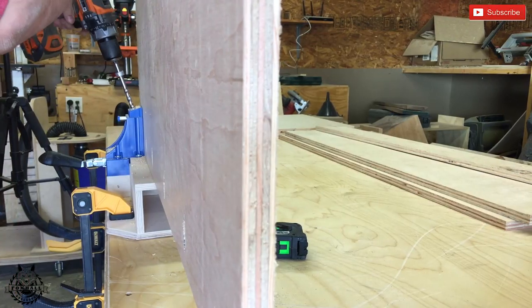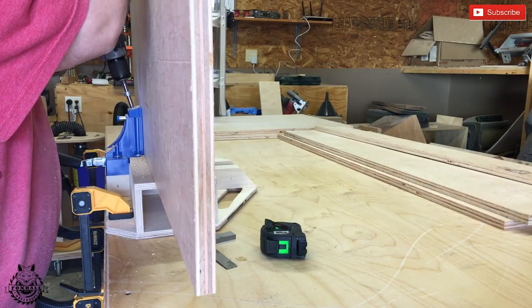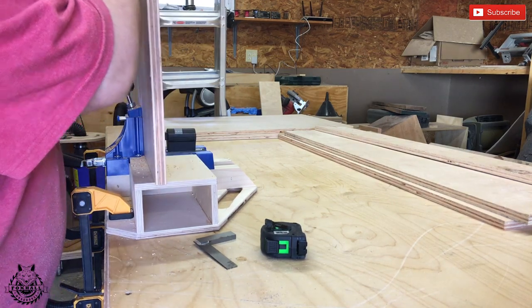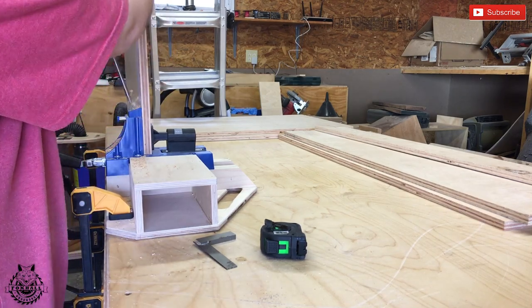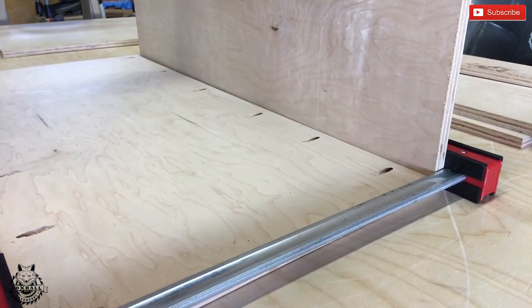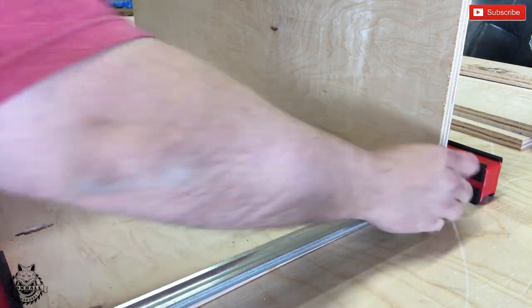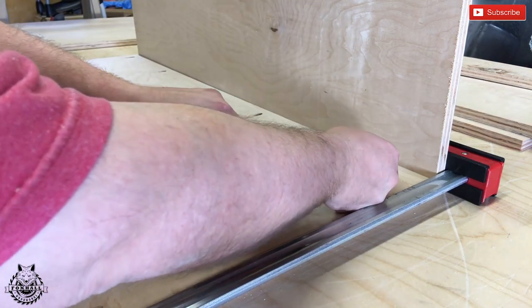Next, we're going to break out the pocket hole jig. Everybody loves the pocket hole jig. We're going to drill pocket holes down the sides of the back so we can attach them to the sides. We're also going to drill pocket holes around the perimeter of the middle shelf and the bottom shelf. Here's a pro tip, even though I'm not a pro — use a parallel clamp to hold the sides together while you do the pocket holes. This way it won't slip on you.